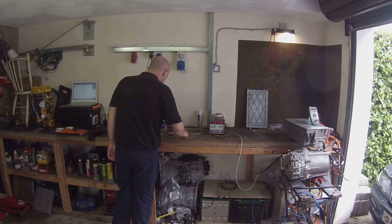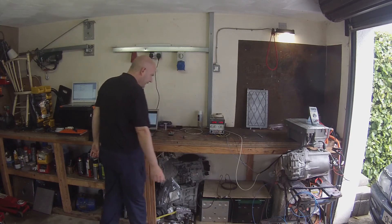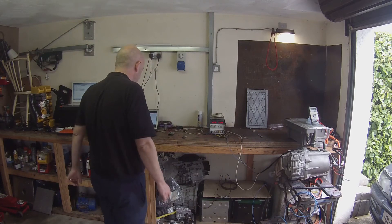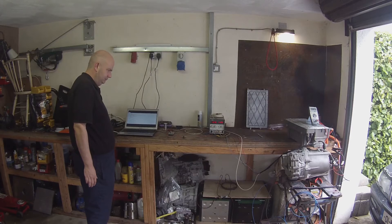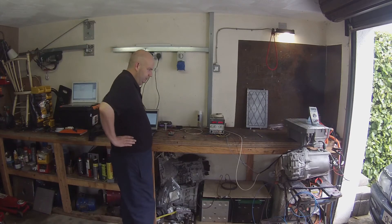I'm going to confirm my switch is in neutral and connect my little controller. Right now we're in neutral so we're commanding zero torque. I can select drive, ease on the throttle, and here we go — winding up. I can ease off and we come to a stop.